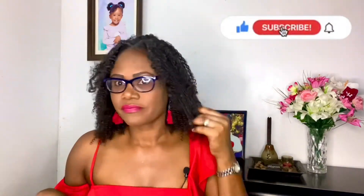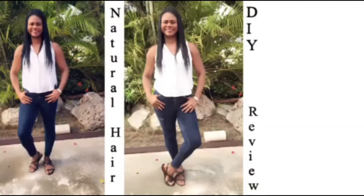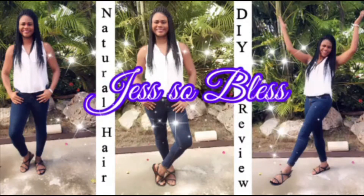I like it. I feel it blends in perfectly with my natural hair. Hi everybody, I'm Jess and welcome back to my channel, Jess So Bless.